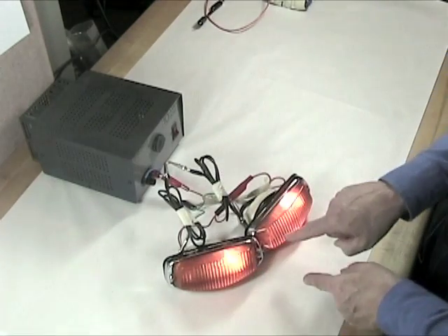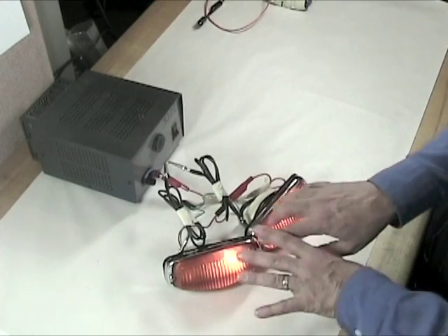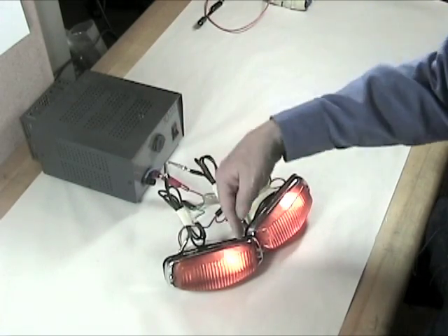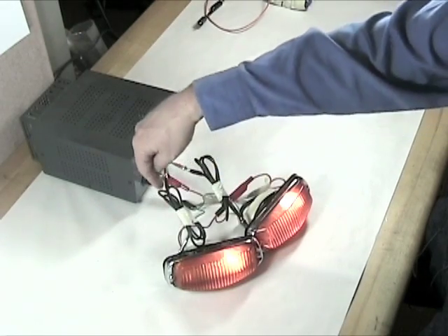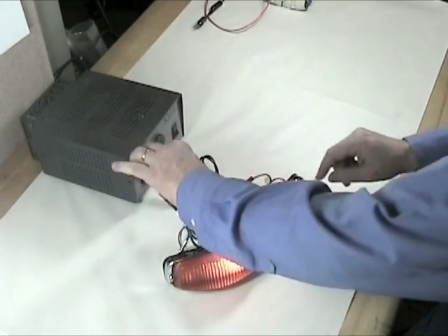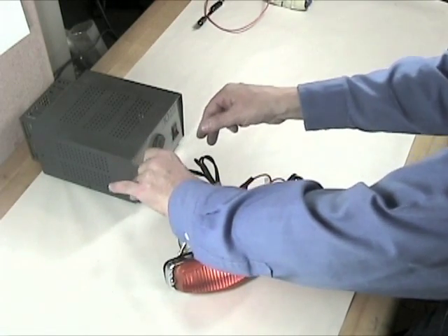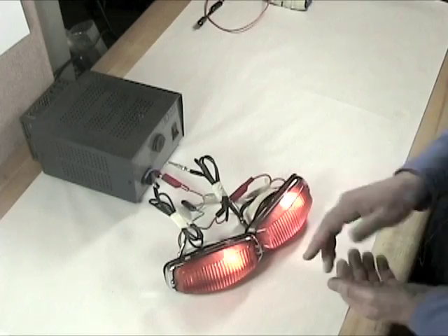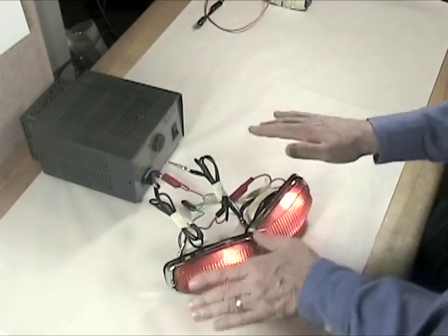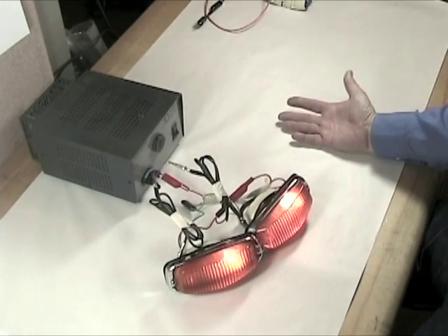I'm going to send power to the two small lamps. You can see the clearance lamp on this one is working and the clearance lamp on this one is working. Power is coming in, going through the lamp, going to ground through the black lead, and the circuit is complete. Watch this: I'm going to remove the ground from the left lamp, and when I do, the lamp continues to glow. There's no trickery here — I have disconnected the ground from this lamp and it's working anyway.